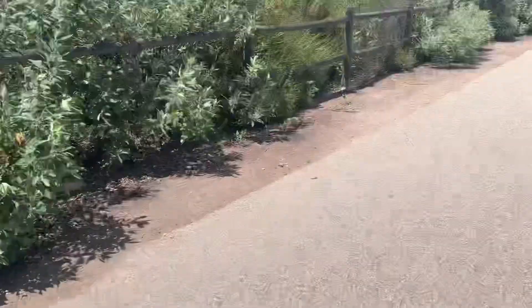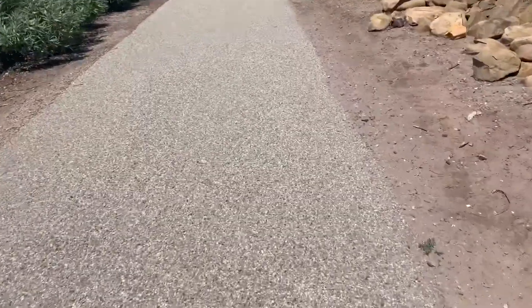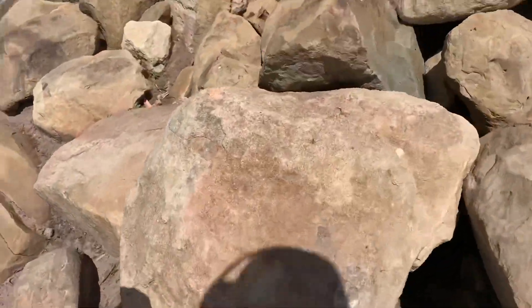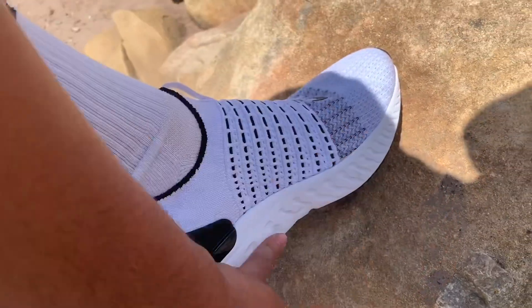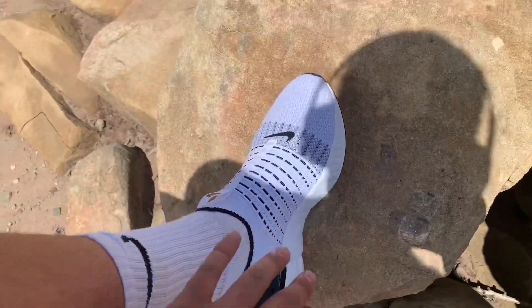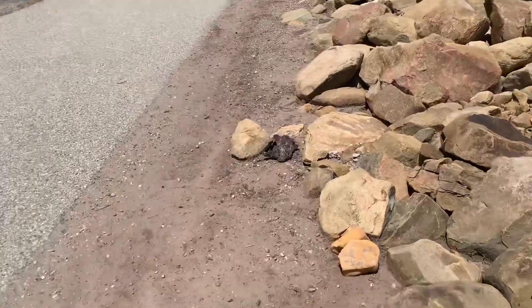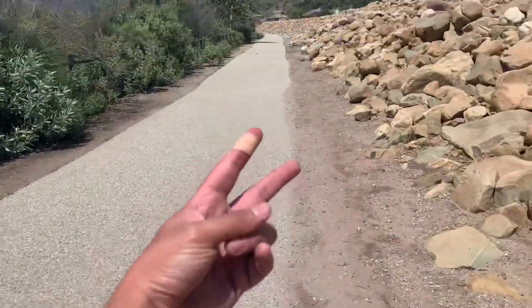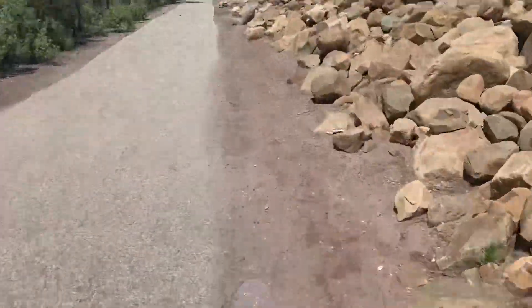I've done a review with the Vapor Max, so my main issue with these is gonna be if rocks get stuck to the bottom of this foam. We're gonna go for a light two miles and see how well the heat and everything feels on the feet.